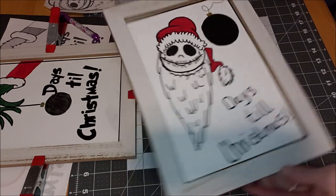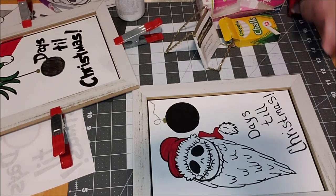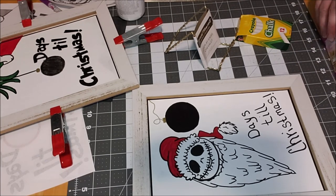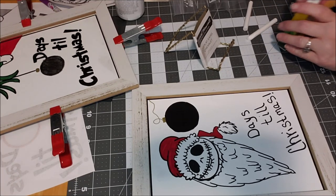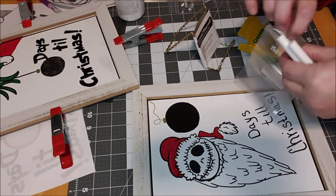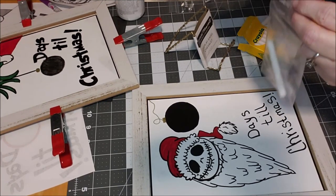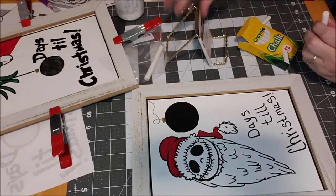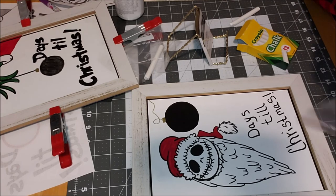Now I'll show you the very last step. This one is all dry but I need to get the chalk. Each person I'm gifting these to — my kids, nieces, nephews, cousins — they're all beyond the age for countdowns like this. We're going to take two pieces of chalk. Each family will get one piece of chalk in a zip bag. Plus a display easel to sit it on. I'll bring you downstairs and show you when the other one is dry.